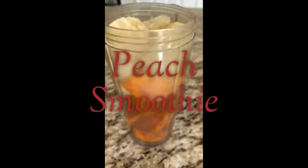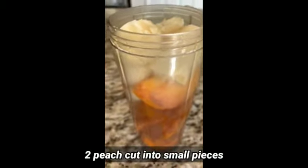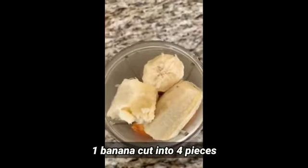Today we're going to make peach smoothie. I have here two peaches cut into small cubes and a banana cut into four pieces.